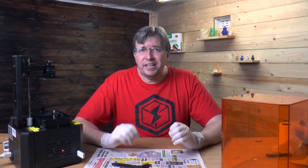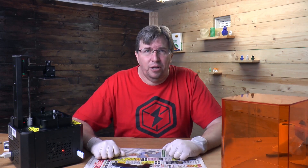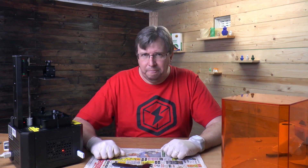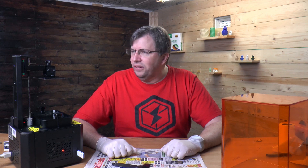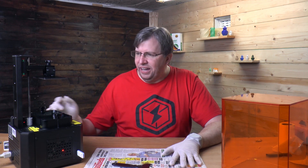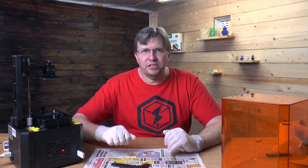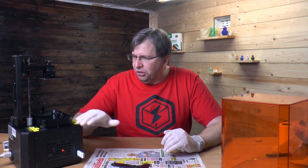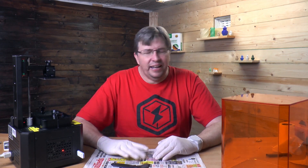These tips and tricks are my ideas and what I do — hopefully they can help you on your journey. Now, another tip I found recently: one of the biggest problems I've had with the resin vat is that when you try to do a print, you can't see your progress or whether you've got a failure, because the resin vat is in the way.